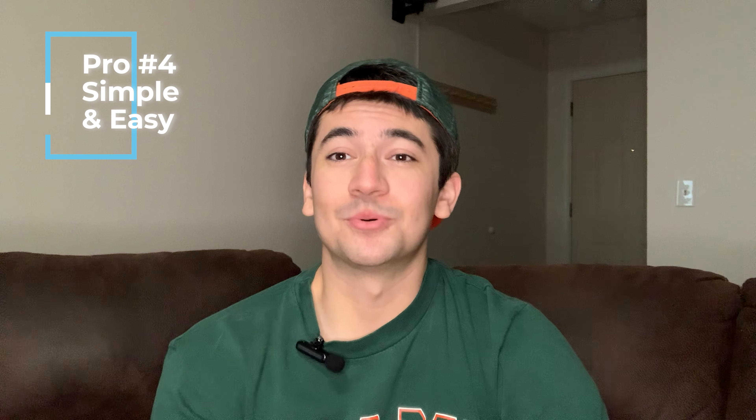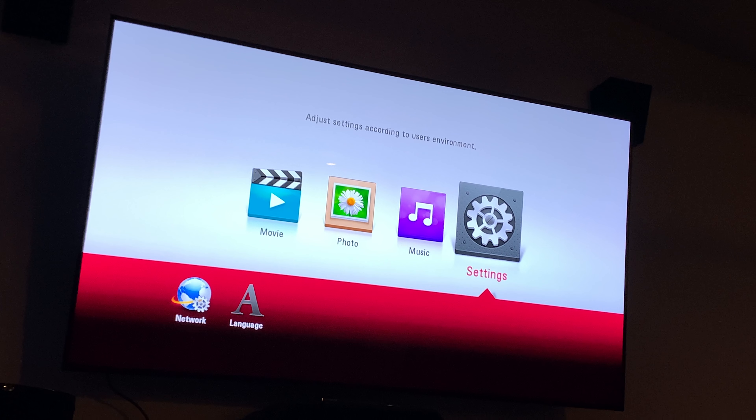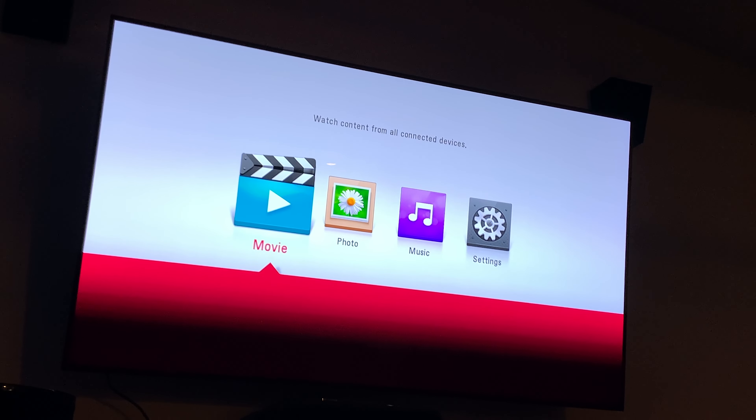To finish up the pros, the fourth is that it's simple and easy. If you want something plug and play, you'll definitely love this player. It took me less than 10 minutes to get set up and running, and the brief setup is a breeze — you don't need to be a tech whiz to operate it. I think this is a great beginner 4K player to get into the game without breaking the bank. On the flip side, however, this player is so basic that it's missing many features that competitors offer, which leads us to the cons.